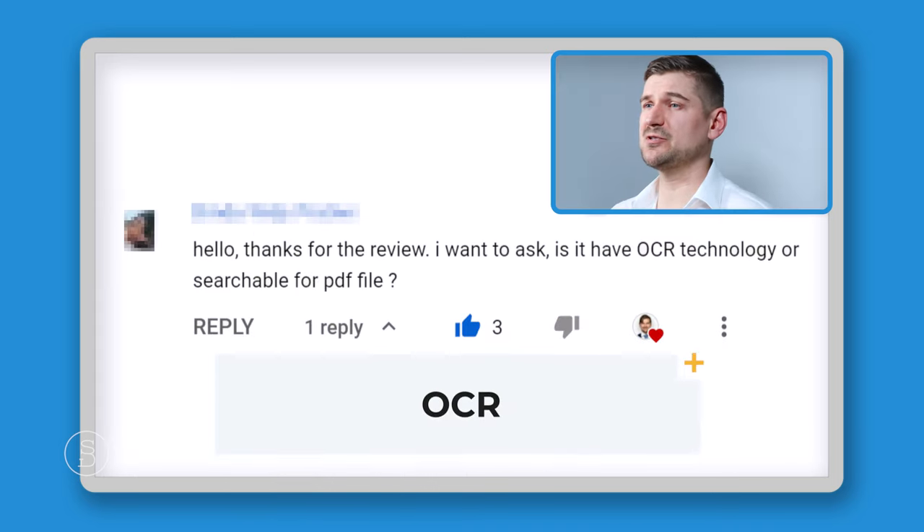Someone said: I need to scan a receipt and add an explanatory notation — will I be able to do this? I wasn't exactly sure how they wanted to add the notation. A few options: write the notation on the back of the receipt and scan both sides using duplex mode; put the notation in the file name if it's short enough; or open the document in Adobe Acrobat and use the comment command to type a note that stays tagged to that location in the document. Where there's a will, there's a way — there's definitely a way to add a notation to your receipts.